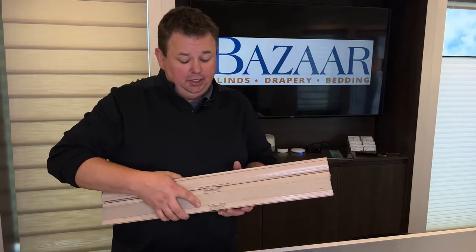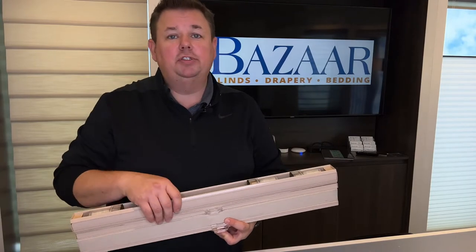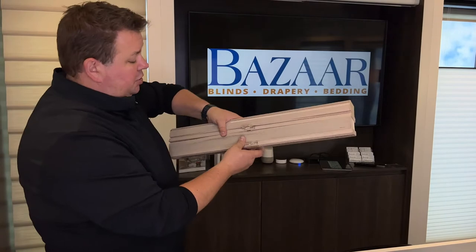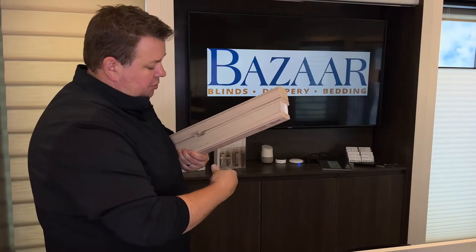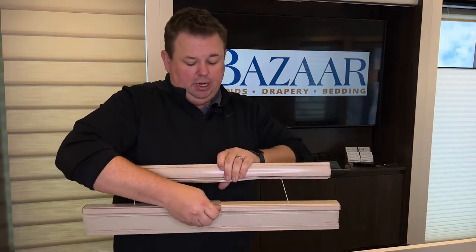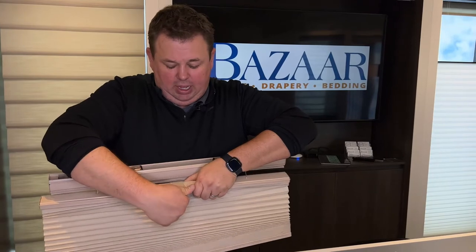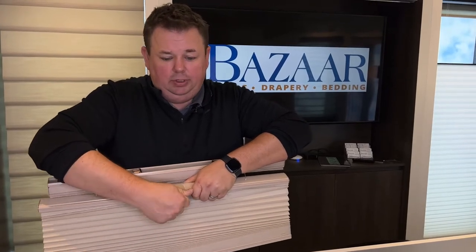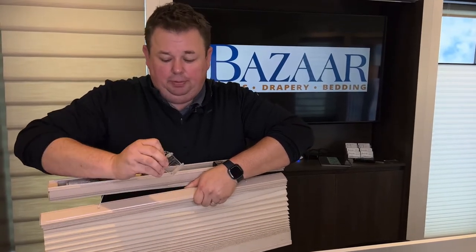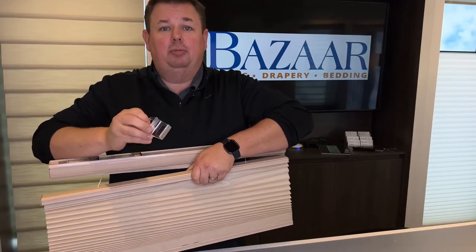Great questions, because to me, not having these two handles line up would be incredibly frustrating, and so we're here to show you how to do that. So with the shade, what you want to do is take the front of the handle — I'll drop this one down — so we'll take the front of the handle and all I'm going to do is kind of pull out and then pull up. It seems like it's going to be hard and break, but the handle will not break.